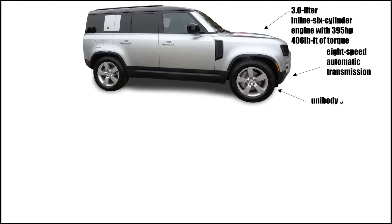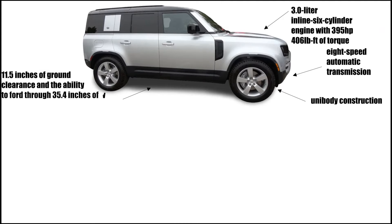It has a unibody construction, 11.5 inches of ground clearance, the ability to ford 35.4 inches of water, and air suspension.